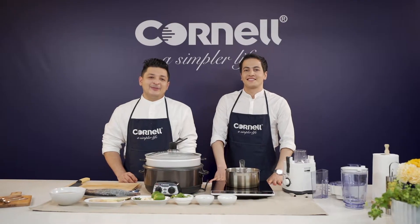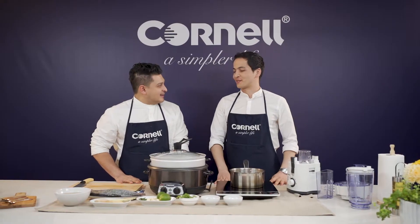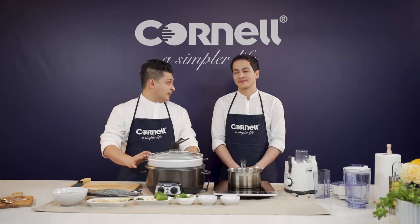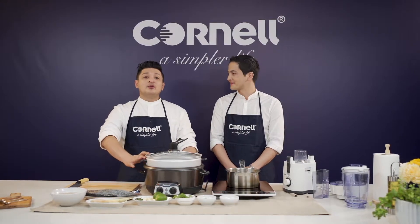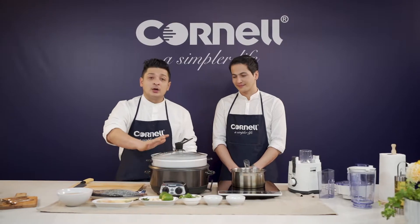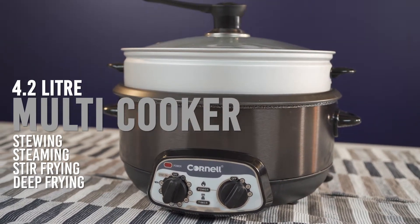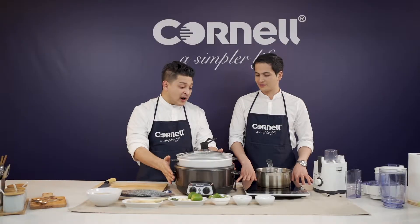Welcome back to Simply Fancy with Cornell, and today with me is Della Yusof. Our next meal — the steamed fish! That's right. The second meal is steamed fish. The first thing we're going to do is cook the fish, and for that we're going to use the Cornell 4.2-litre multicooker. It's got a steaming function, a stewing function, a stir-frying function, and you can also deep-fry with this — all in one!